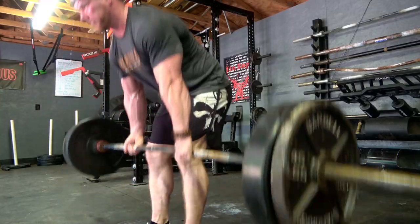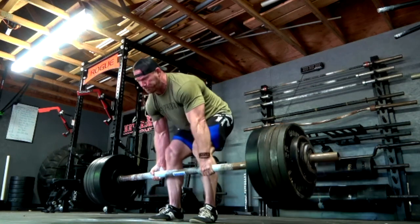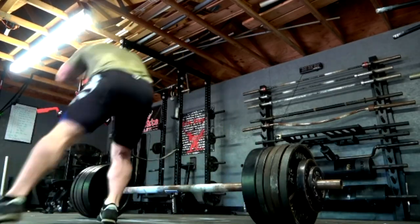On to the topic at hand: deadlifts and the problems therein. The very first thing I need to say is that the biggest way to get better at deadlifts is to improve your technique, which involves practicing the deadlift. Whether you are doing deadlifts for warm-up, volume, assistance, or your main strength work, try to do every single rep as well as you possibly can. You are either ingraining good reps or ingraining bad reps. It is a hard skill to learn, and the number of ways someone can mess it up is literally infinite.